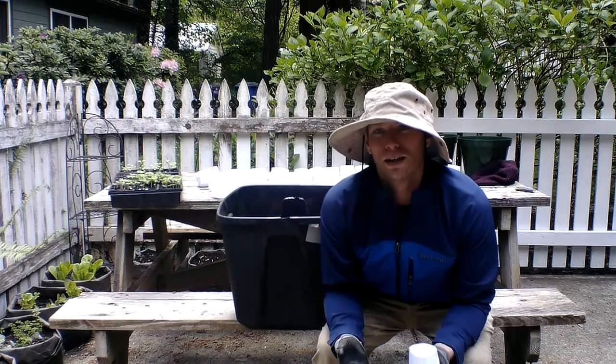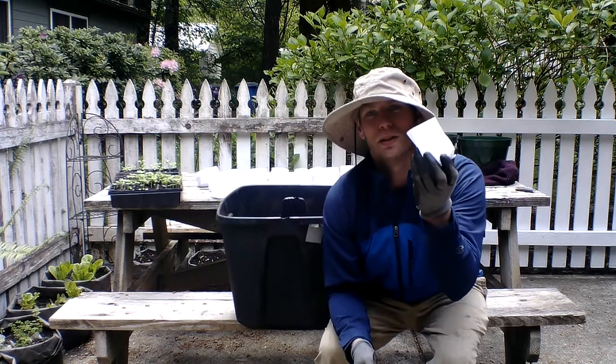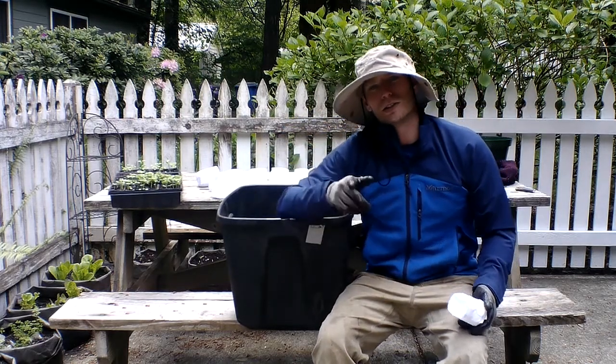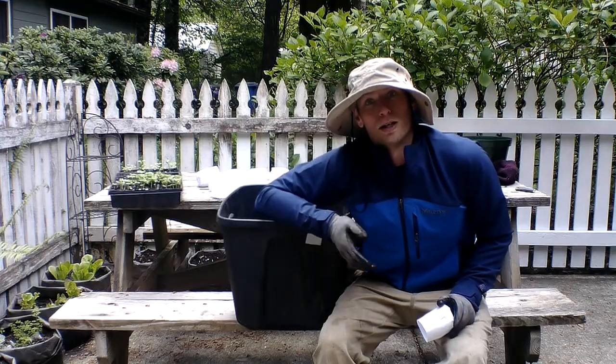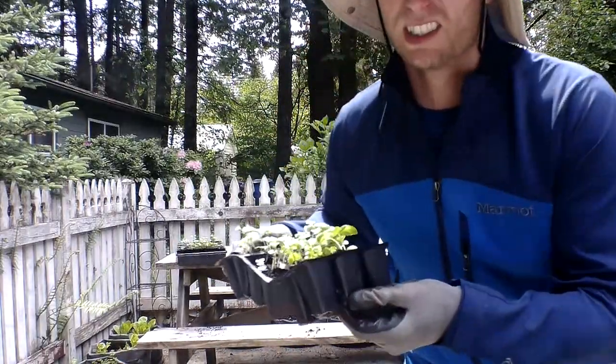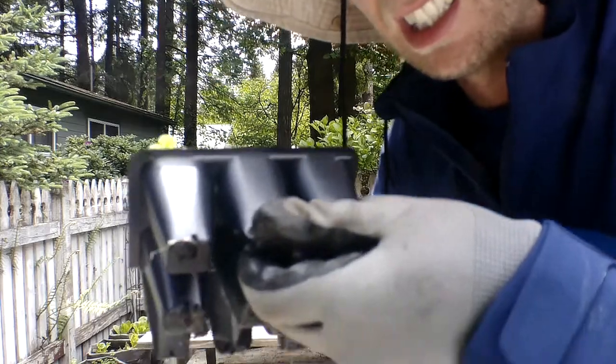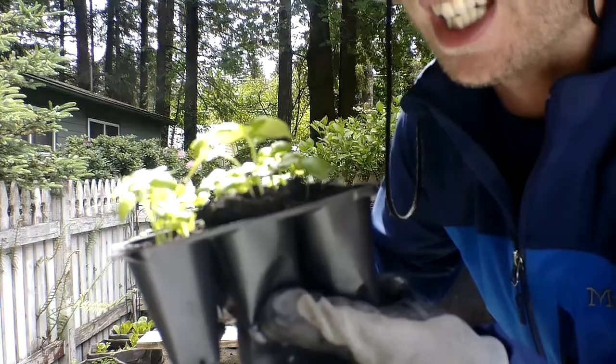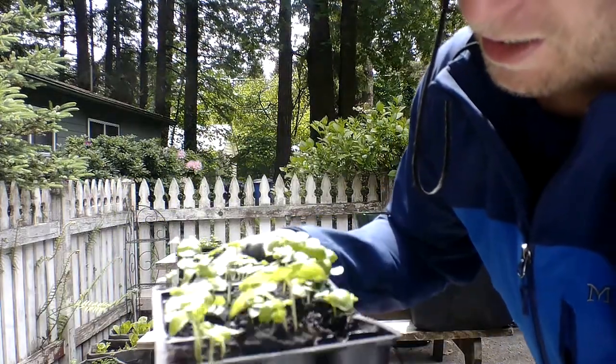So we're going to go ahead and separate these out and get them all planted and then put these underneath the grow lights so they get about this tall. And then we're going to put them in some pots — you'll see where I'm growing because we don't got any room around here. We're just pinching it — pinching it and it pushes it up. You see it pushing it up?